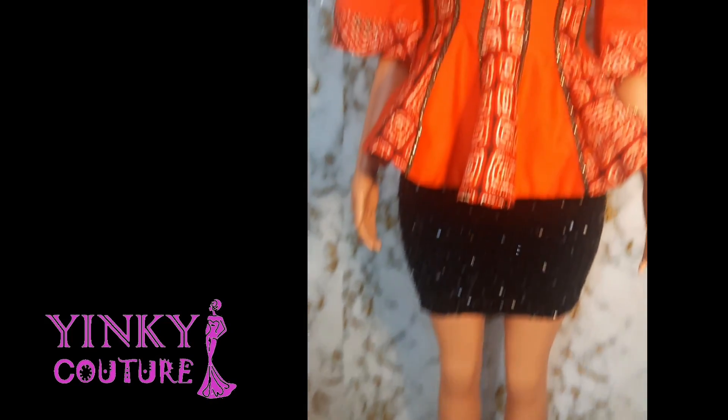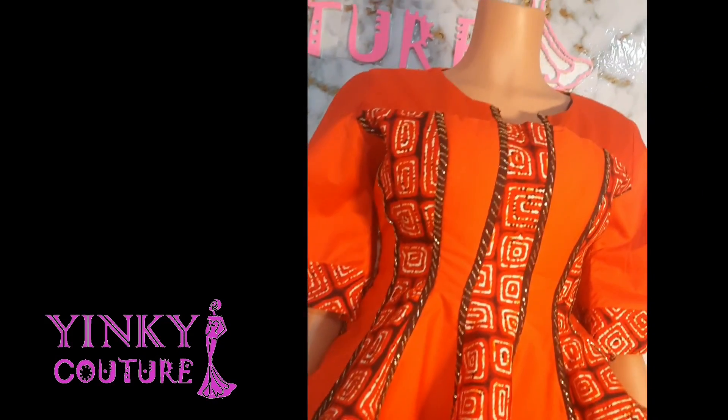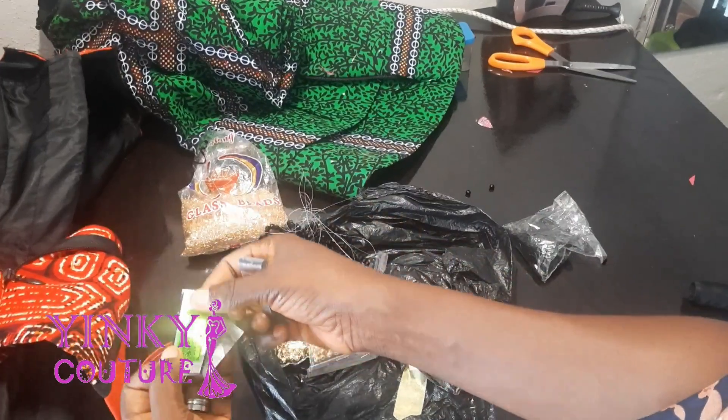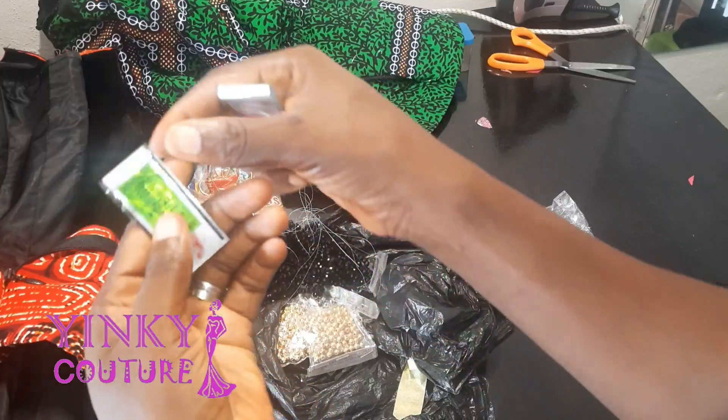These beads have been applied on this material — on this same Atisepis blouse. You can see this lovely blouse on the screen and how I applied it. I first of all made a bias line and applied the beads on the bias line.